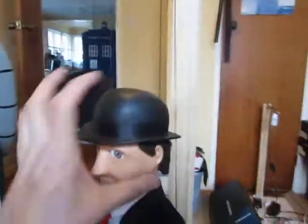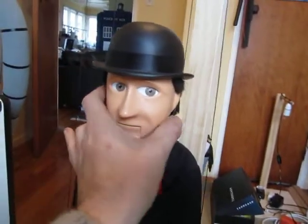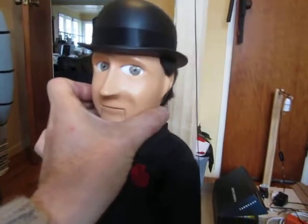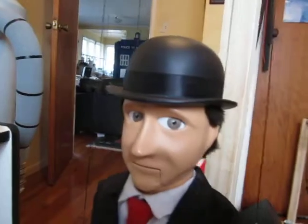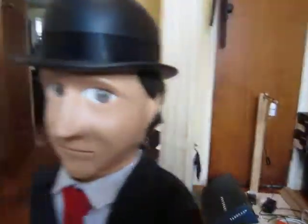There are two strings that go to the side of his head and these actually pass through his hat and through his hair and into the side of his head. The hair is just sort of furry material which seems to do the trick. He did have eyebrows — these here — but they fell off so I'm going to have to re-glue those on.